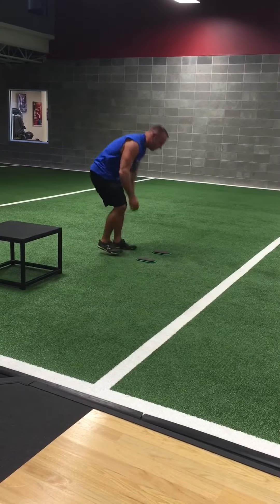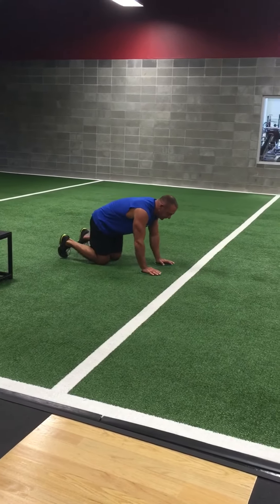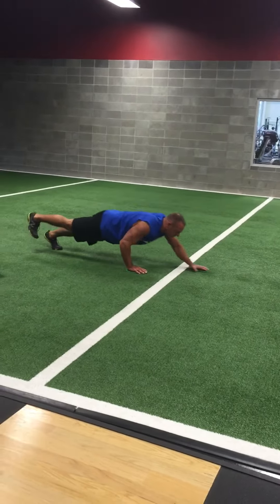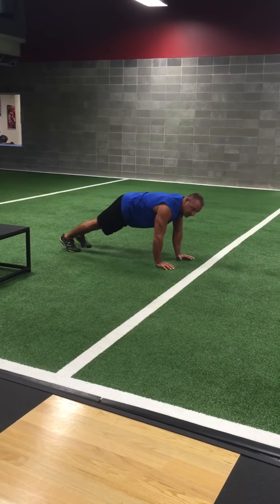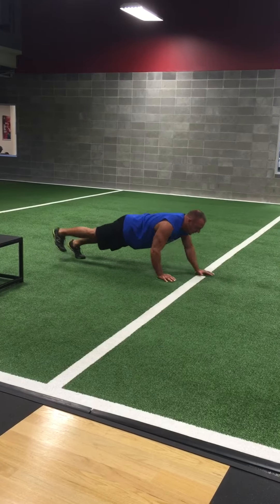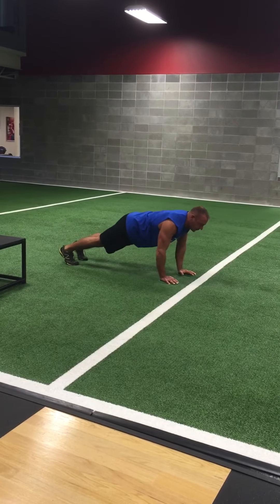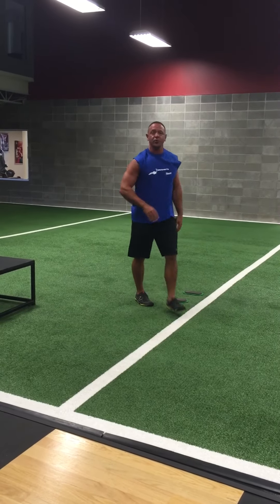The last progression is using slides on your hands. You're coming down and raising the foot each time — the opposite foot. That's the highest progression that I know. And those are all of the push-up progressions.